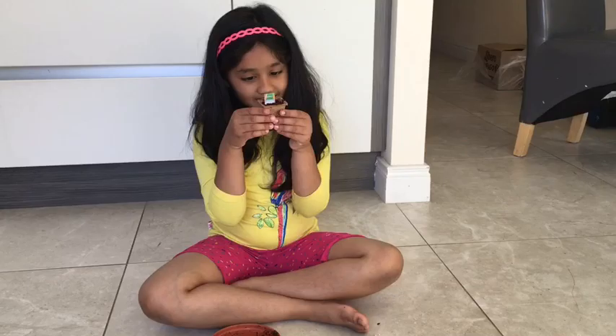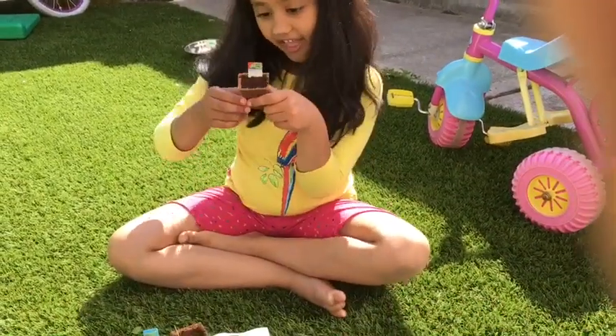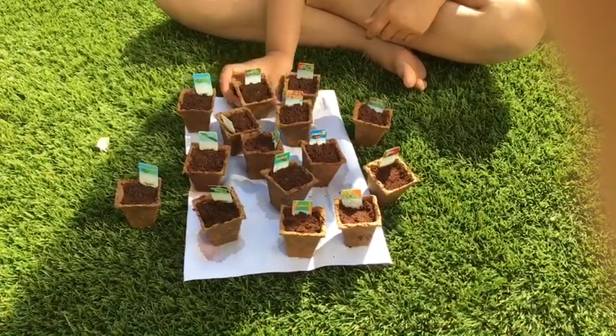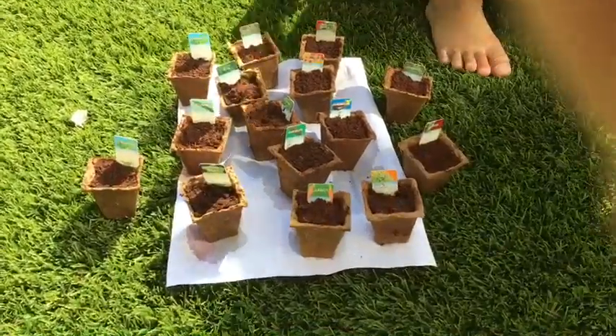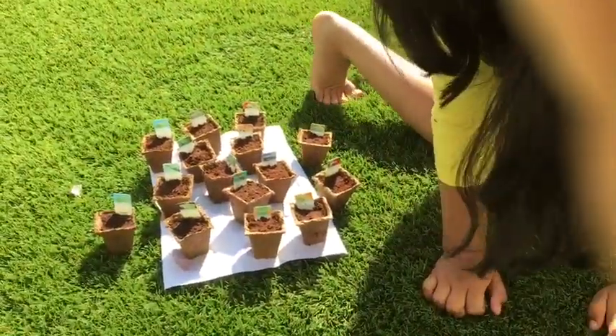Look how many we have! Maybe you can see a few. I'm just going to turn them around so you can see I can put it in the back too. Let's see how many we have.